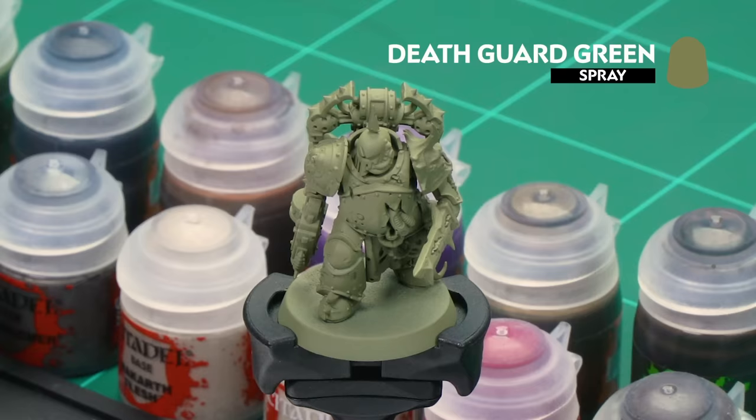Before we begin painting, the first thing we need to do is undercoat these models, and every single one of them is going to be undercoated with Death Guard Green, as you can see here with this Plague Marine, which is our first model.